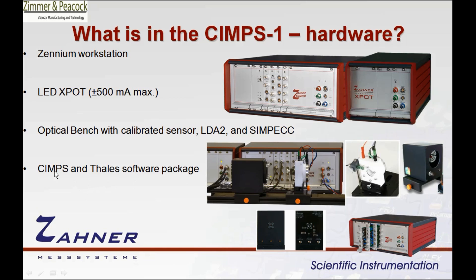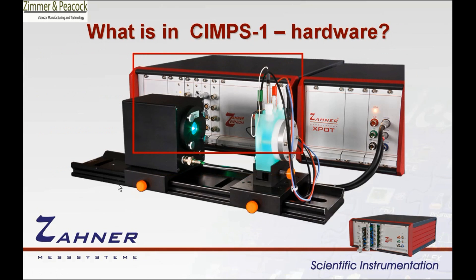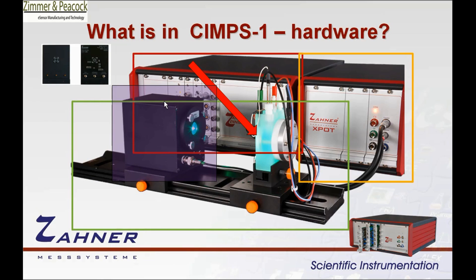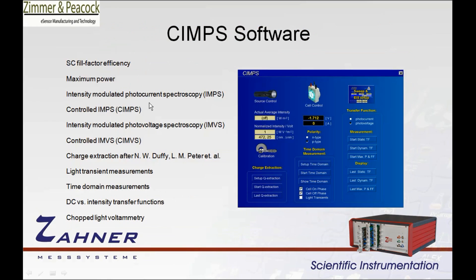Finally, the system also comes with the Simpson Thalus software package. To highlight what you get: the Zana Xenium potentiostat, the X-Pot potentiostat, the optical bench, a sensor, the LDA2 — but not with the lights screwed in — and a SIMPEC dummy cell. And you get the full software suite for SIMPS.